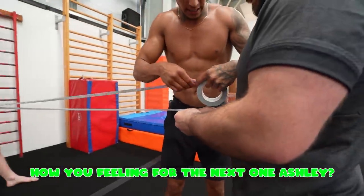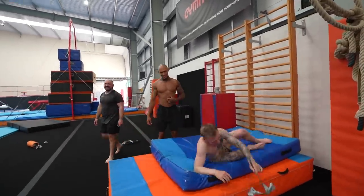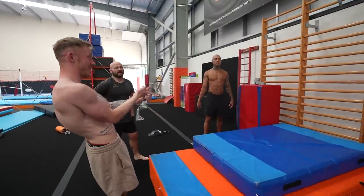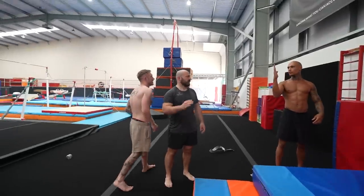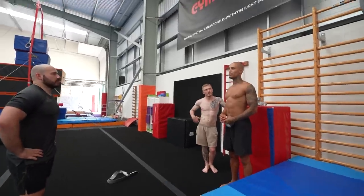How are you feeling for the next one, Ashley? I'm optimistic — I think we do six. Oh God! Did you miss that? I think it's going to be expected. What does it feel like? I feel like I came further away. I don't know — it almost stretched a bit, and then it did. Okay, I think we've got eight. We need this to stick, really.